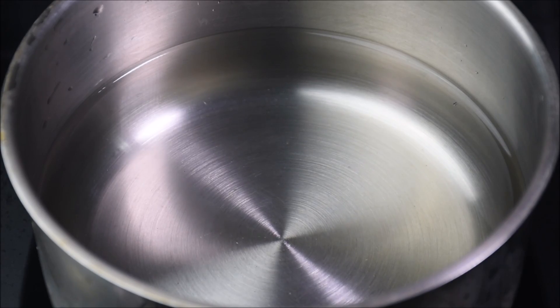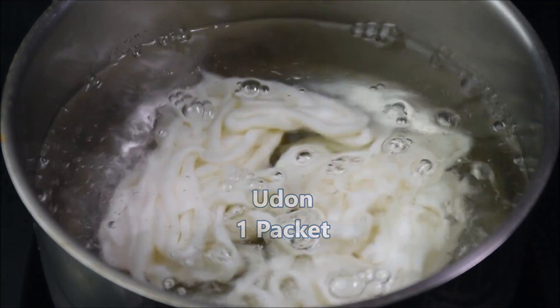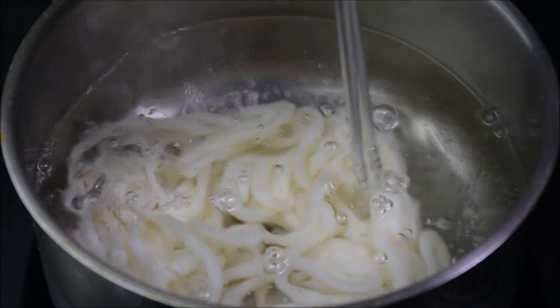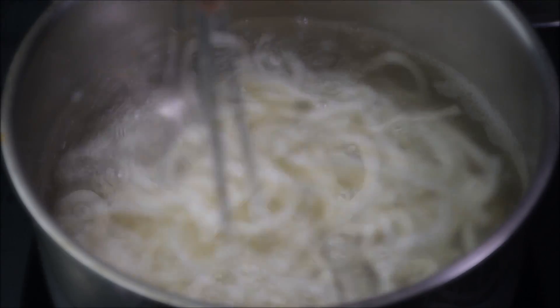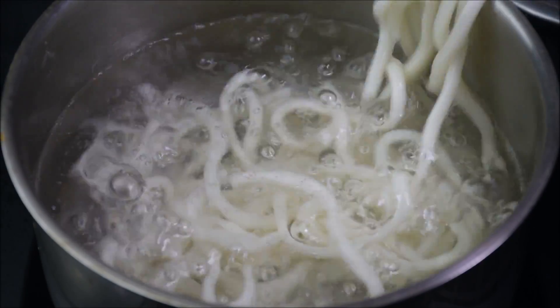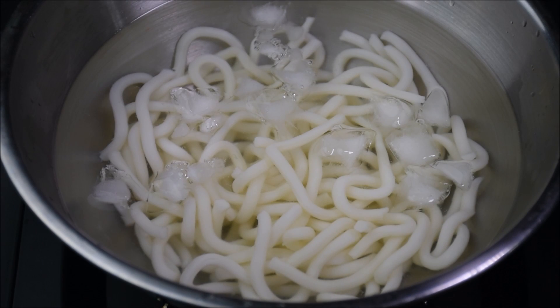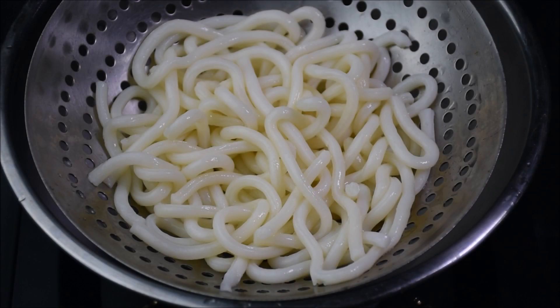Bring 1 liter of water to a rapid boil. Different brands of udon require different cooking timing. The udon I'm using needs to be cooked for about 2 minutes. Remove the udon and soak it in cold water for 1 minute. After 1 minute, drain and set aside.